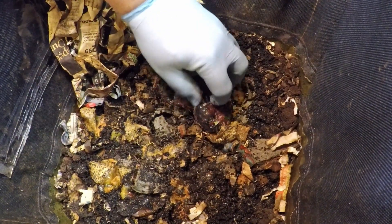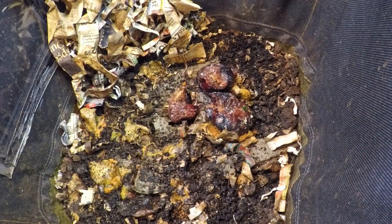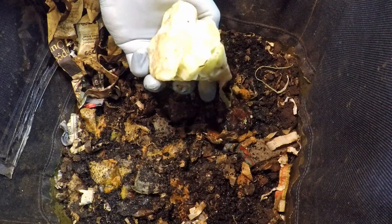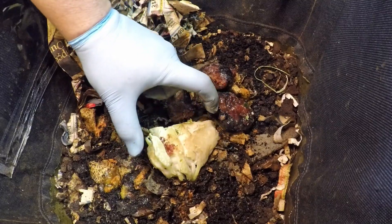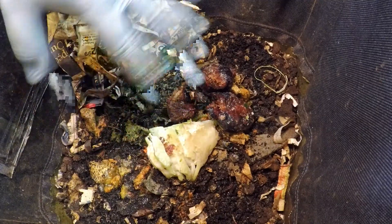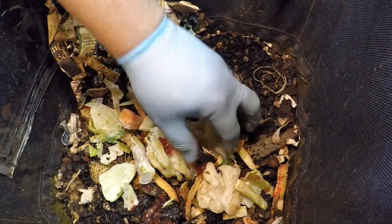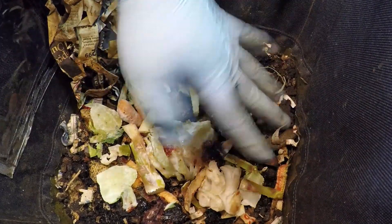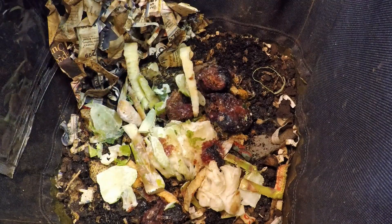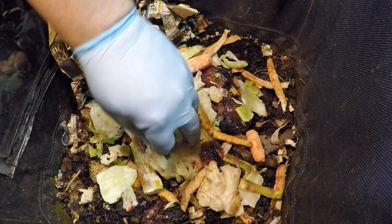These are some plums that went bad — they're kind of frozen together but I can separate them a little bit. And here's a big hunk of what I guess is cabbage, maybe a stem of a cauliflower, some sort of large veggie. Besides that we've got a variety of small chopped items — another piece of plum, some more stem of cauliflower or whatever. This stuff was provided compliments of my mom; I stopped over yesterday to pick up some kitchen scraps to feed the worms.